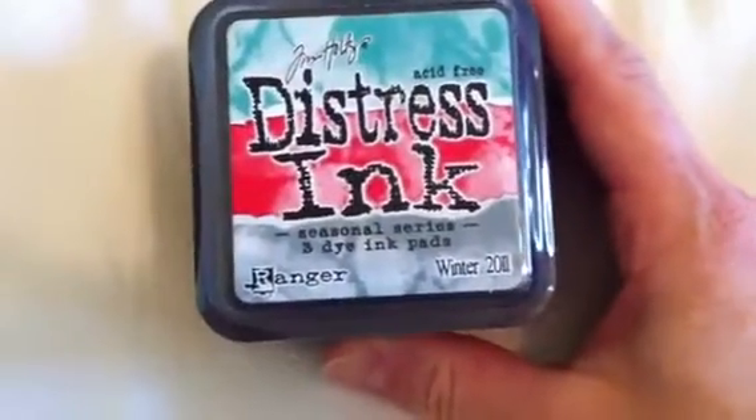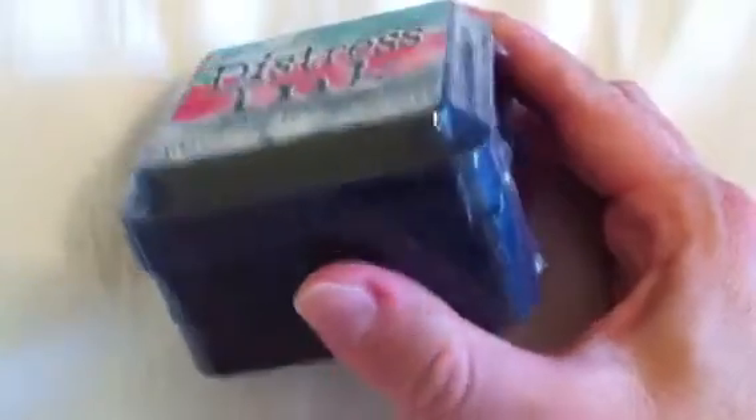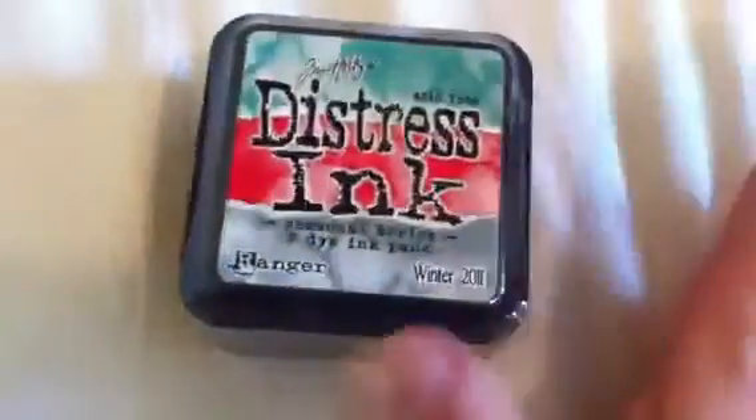I'm asking $16.50 for this shipped, and that's whether you're in Canada or the U.S. So $16.50 shipped for this three pack — it's never been opened.